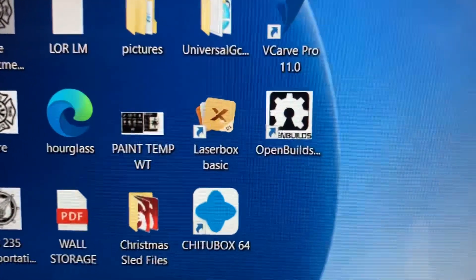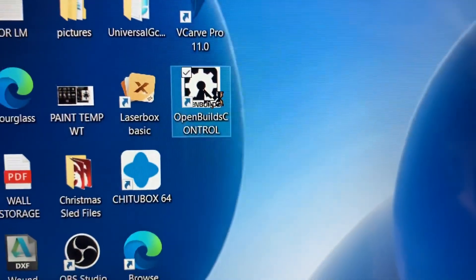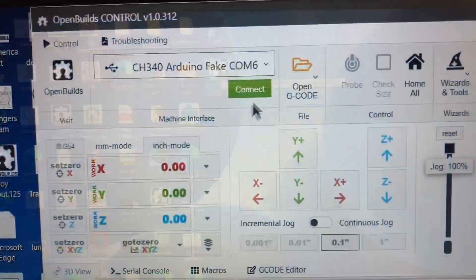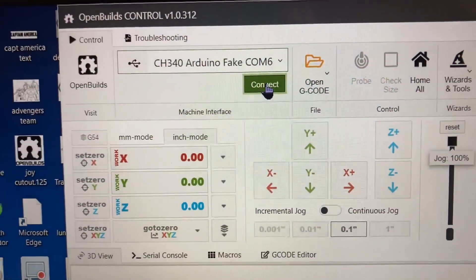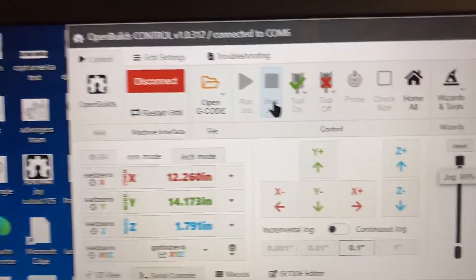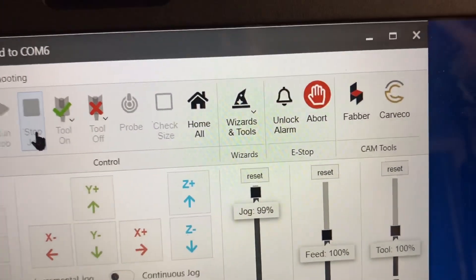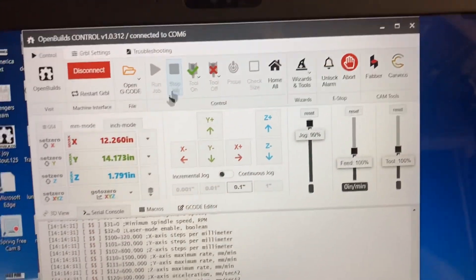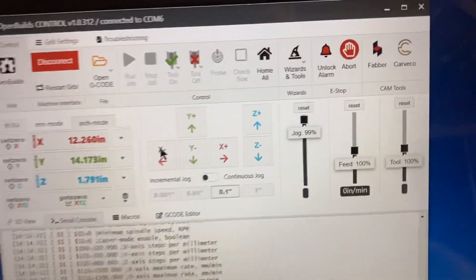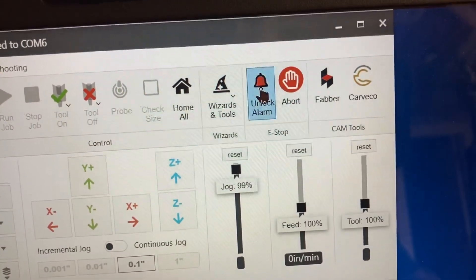I have the computer on and the CNC machine on, so I'm going to click the OpenBuilds control software and open it up. Once this happens, I need to connect the machine to the software, and it happens instantly. I have now connected it, and you see this alarm flashing. That is going to unlock the machine so that I can move it, because at this point nothing moves. I can click on this control button and nothing moves — I have to unlock the alarm to begin with.